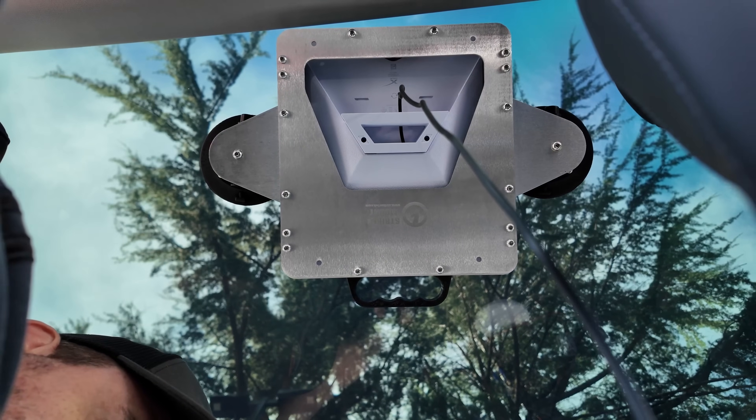I wasn't even sure if this was going to connect in this location because I'm under some seriously heavy tree cover, but I checked my phone — it is connected to the Starlink Mini wireless. Let's see if I get any speed whatsoever from this location. Running my speed test now, and we got 45 megabits down by 4.18 megabits up.